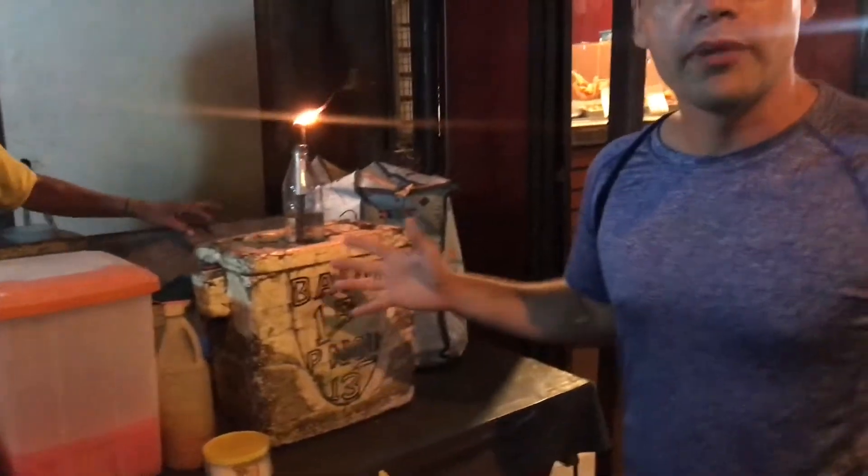We have choices: balut or Penoy. Penoy is an unfertilized duck egg. The balut has a little dude inside — it's fertilized, typically 16 or 18 days.